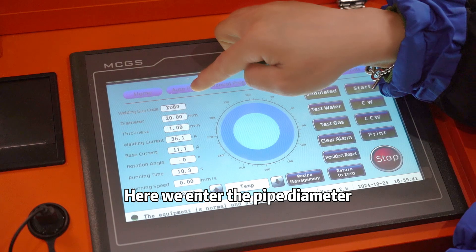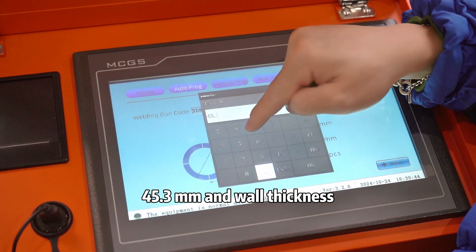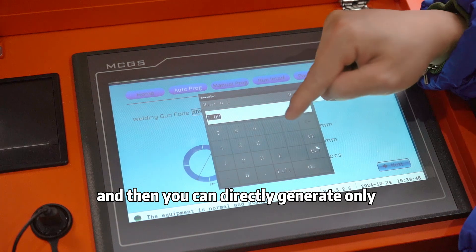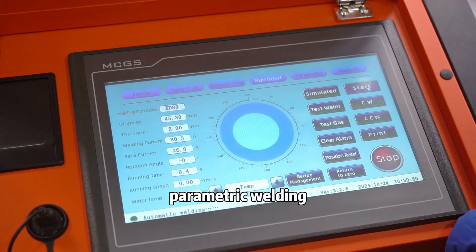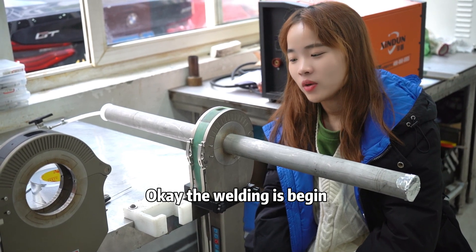Here we enter the pipe diameter 45.3 mm and the wall thickness 10 mm. And then you can directly generate only parametric welding. Okay, the welding has begun.